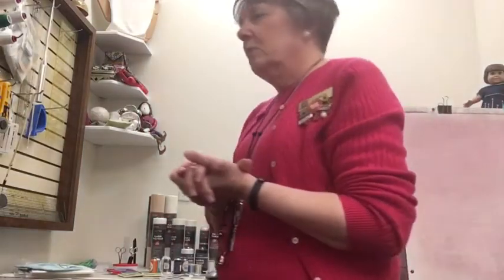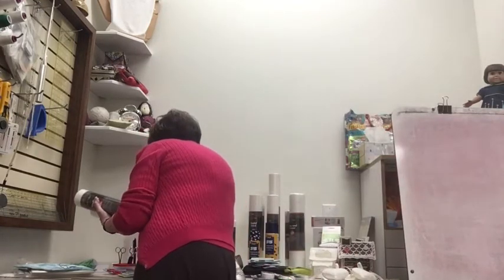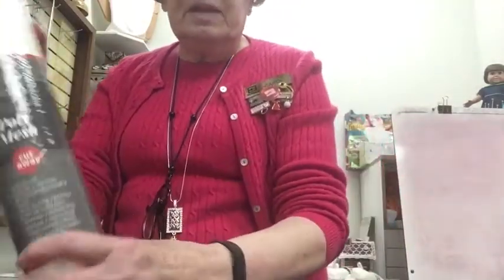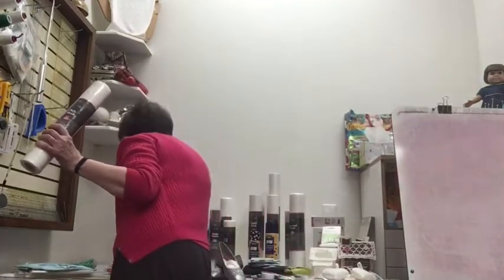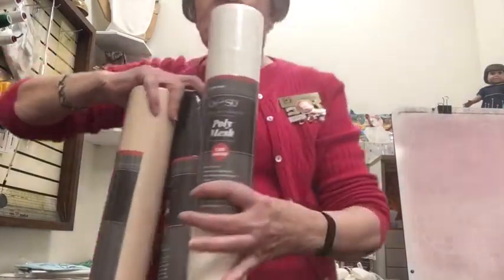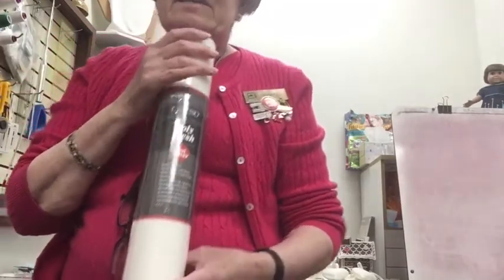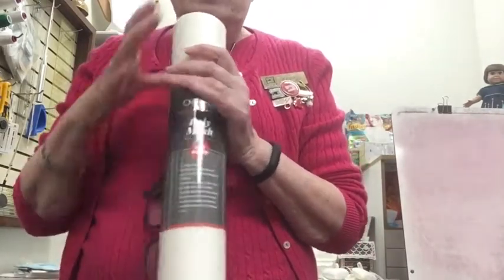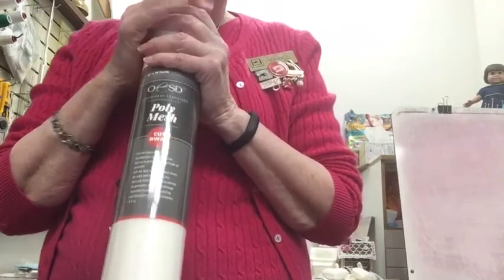The next category is the cut-away. We have a medium weight, a heavy weight, and a lighter weight poly mesh. Poly mesh comes in three colors: black, beige, and white. This is the kind of stabilizer you want to use when embroidering on a knit — you can use two or even three layers. Cut-away stabilizers stay in the garment after you're finished embroidering. Knits are very flimsy and stretchy, so if you used a tear-away, once you started wearing or laundering the garment the embroidery would pucker and pull.